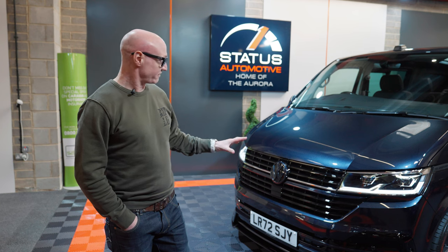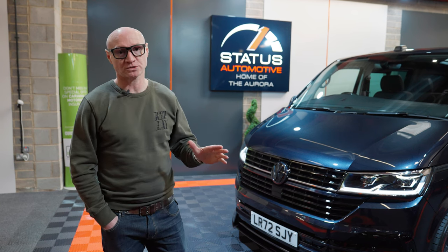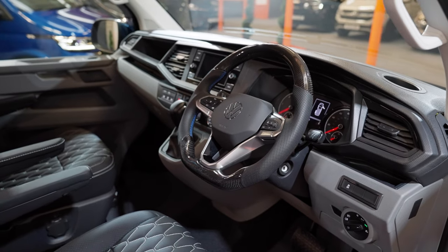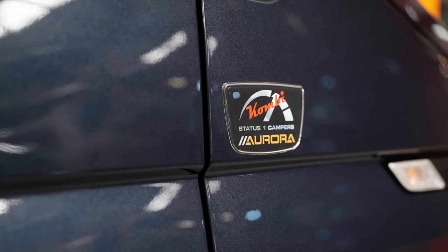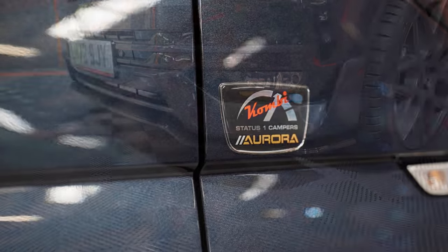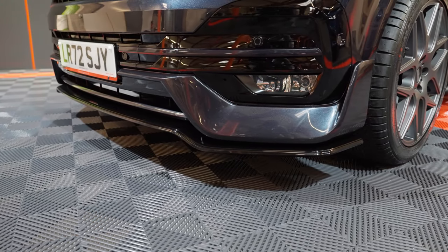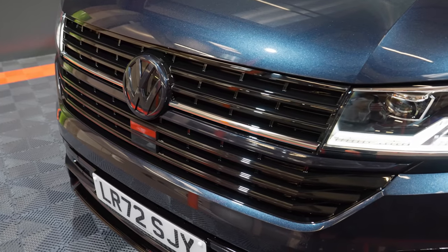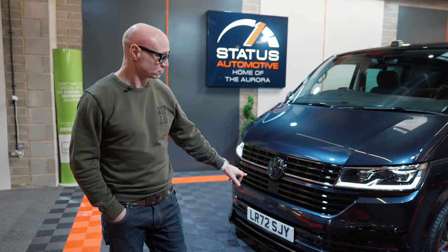So this is a 150 DSG — we do the four motions, obviously there's a shortage of four motions at the moment but we'll be getting some through. This one is finished in starlight blue, a new van with delivery miles. We've put the Leighton LVS front kit on, gloss black grills, done all the chrome in starlight blue and the bottom strip.